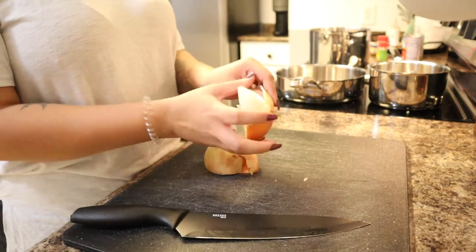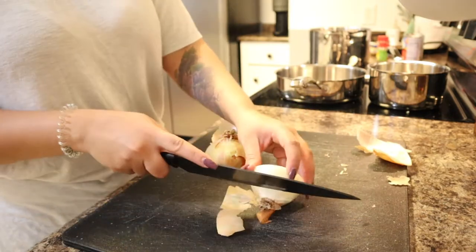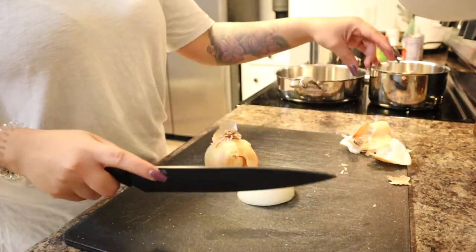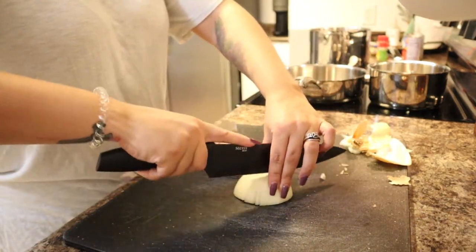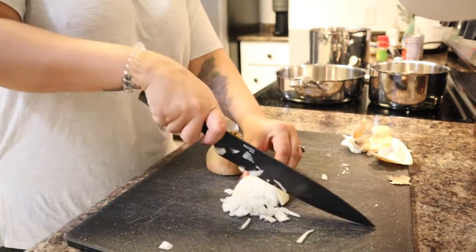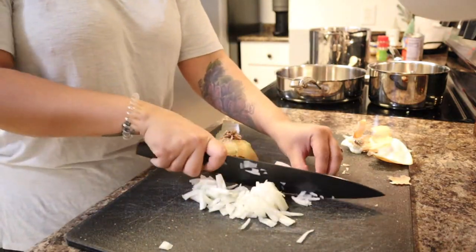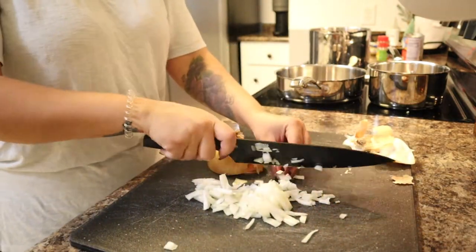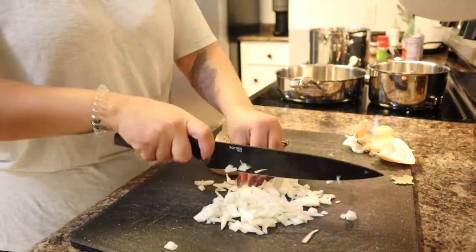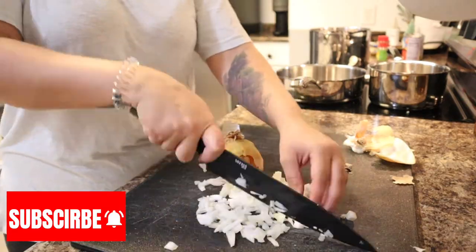I'm going to start off by just cutting up my onion, and in the middle of this my mother-in-law came in and told me that I can actually just throw all of the ingredients into the blender and blend it up — so that's what I ended up doing with the second half of the onion. I don't know if anybody else has this problem, but my eyes would not stop watering while I was cutting the onion, so I kept having to stop to blink so I could see again.